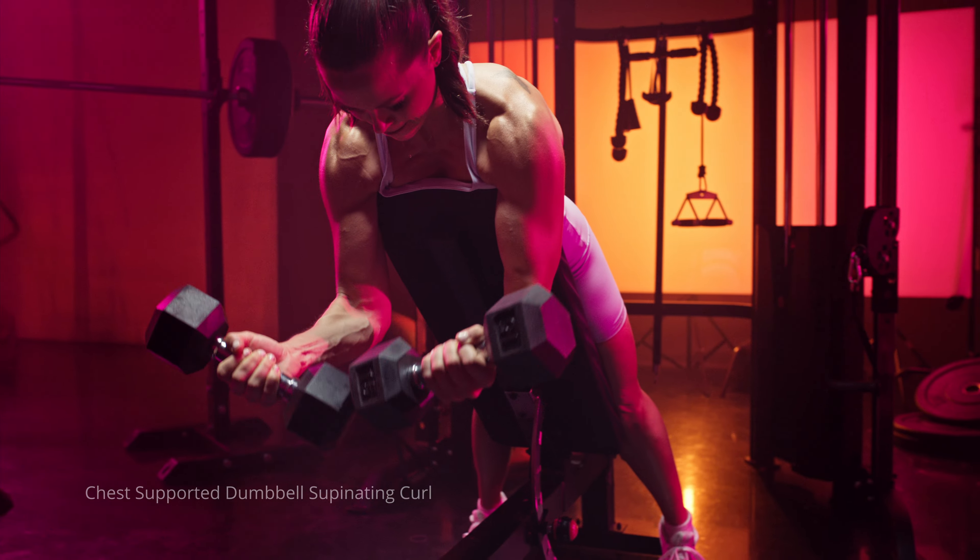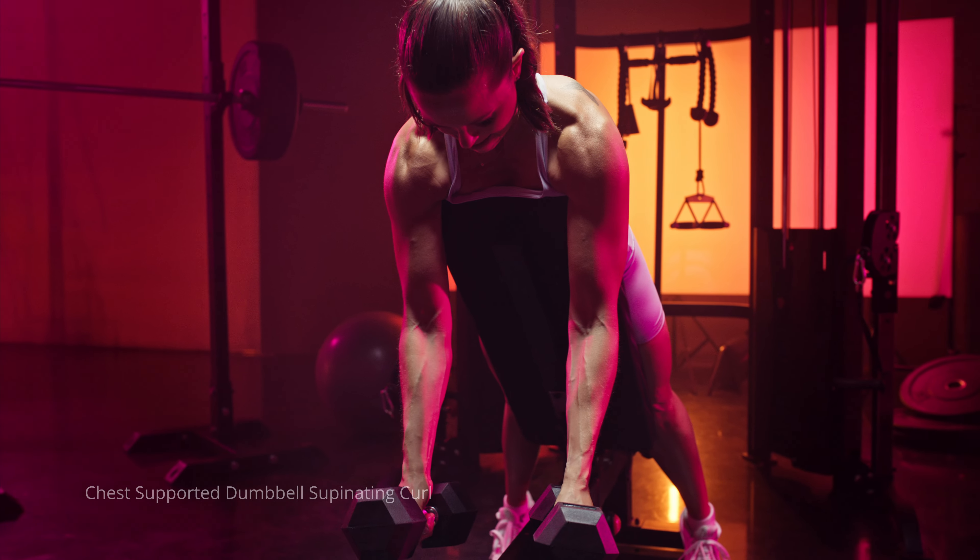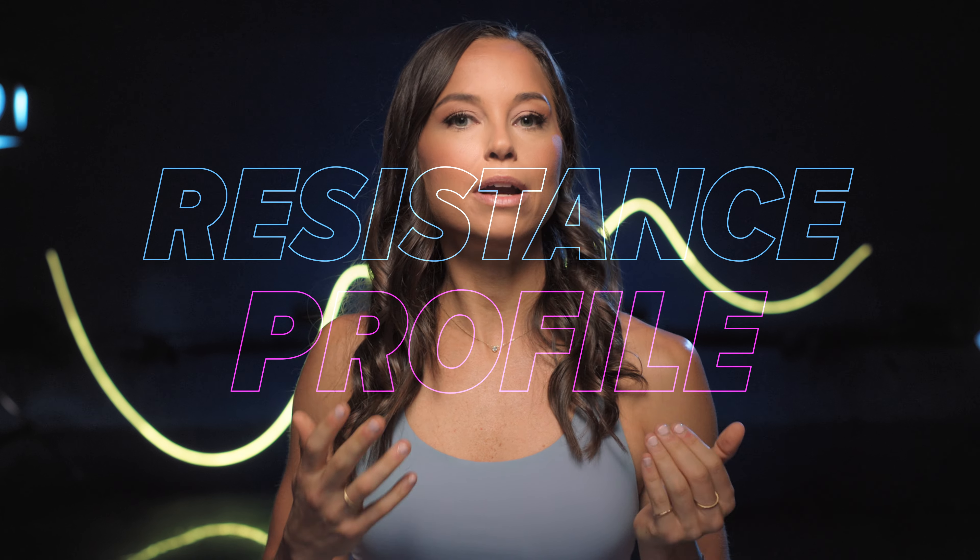We have the bicep brachii muscle, which is made up of two different heads. You have the long head, and this one crosses your shoulder joint — that's why it's important to train your biceps at different shoulder angles, which I'll give an example of in a minute. Then we have the short head on the inner part of your arm. This is trained mostly in the supinated position — your traditional bicep curl where your palms are facing up. I like to think of holding a bowl of soup to remember that.